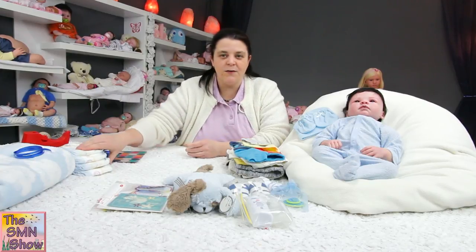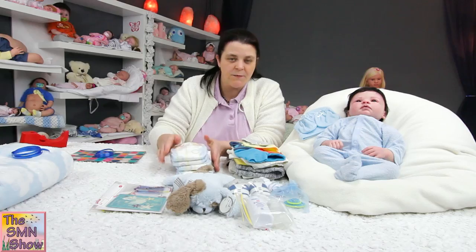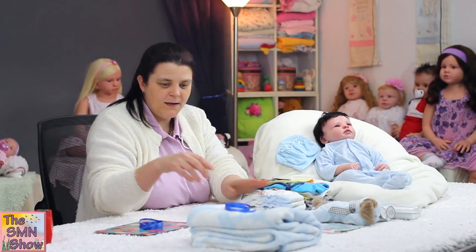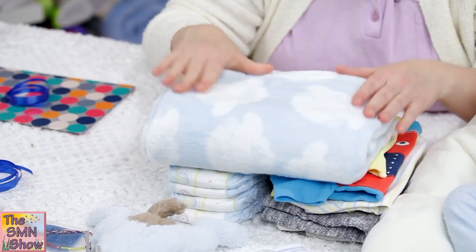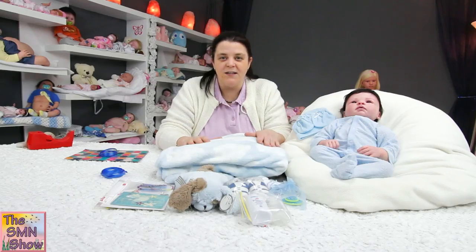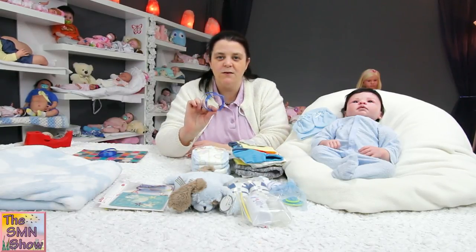He's also going to go home with some nappies — I've chosen the Winnie the Pooh themed nappies. I've got four there, but I'll probably add a few more extra just to fill in the box once he's in there and I see how much room is left. And then for his blanket, I've chosen a nice soft fluffy blanket with little white clouds on it — I thought he'd look really nice and secure in that, and I'll just tie it off with some nice blue ribbon.